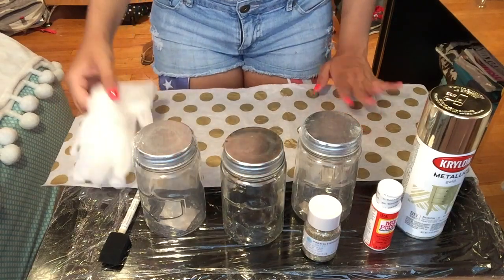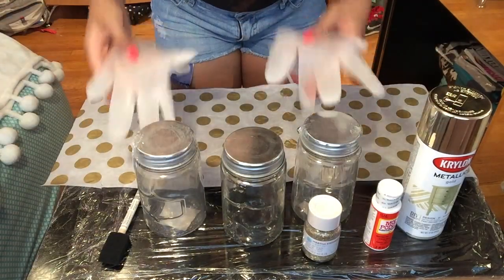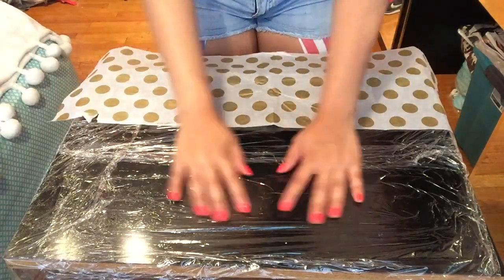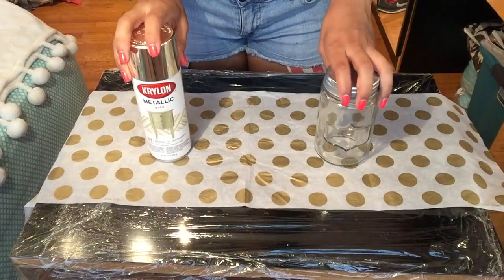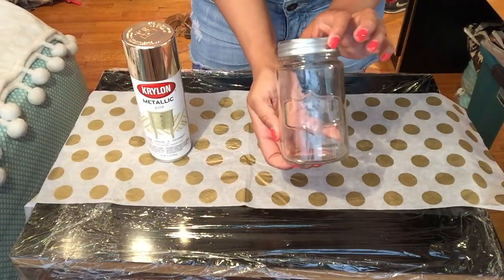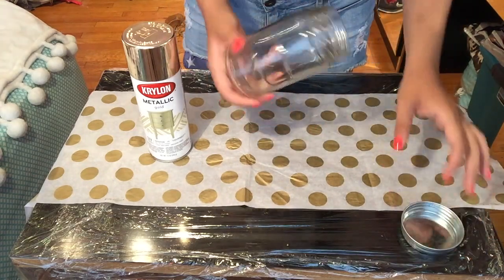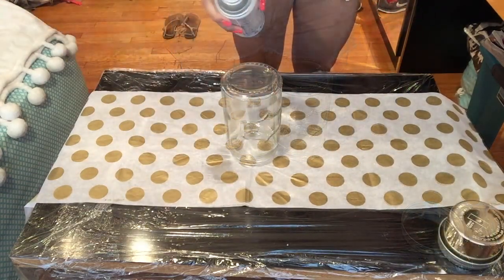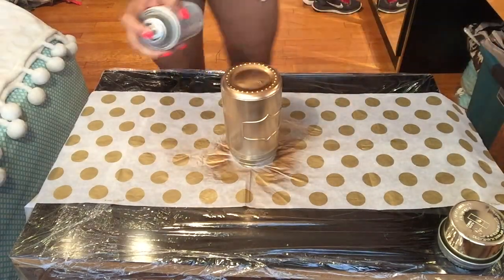I recommend latex gloves because we are working with spray paint and you don't want to get your hands grimy — especially if you have a fresh manicure. If you're working on a surface you don't want to damage, use saran wrap or anything that will cover it. Now let's get started: remove the lid from the jar, place it upside down, give your spray paint bottle a good shake, and spray away. Make sure you spray the jar 12 inches away.